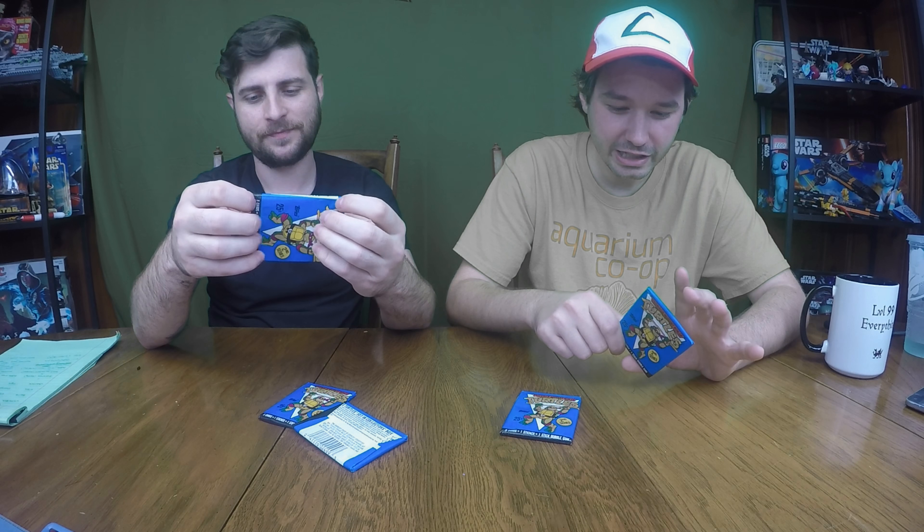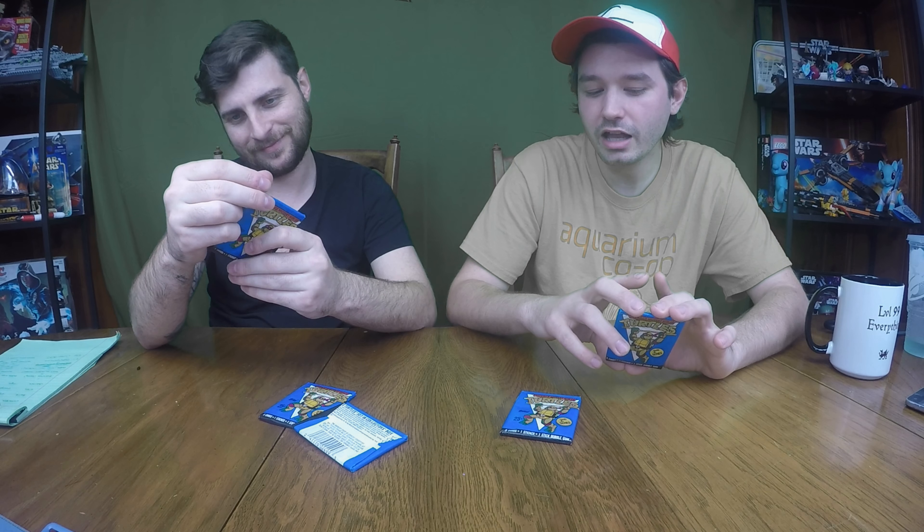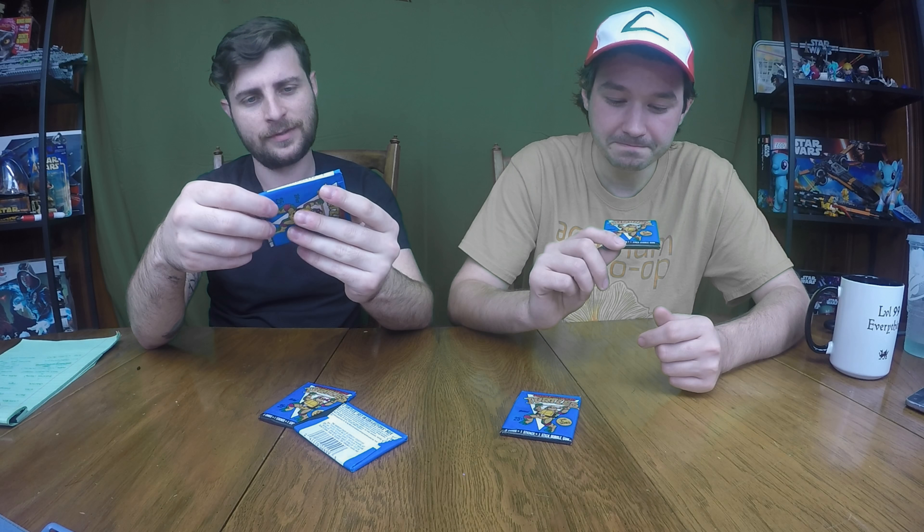I love this waxy feel, it's so nostalgic. Topps really came out with a cool line of these trading cards. Remember, this is pre-Pokémon but post the explosion of baseball cards — kind of an interesting gap. As a kid I absolutely loved these things. I've probably got a full set or close to it, but we're going to bust some open for you today.